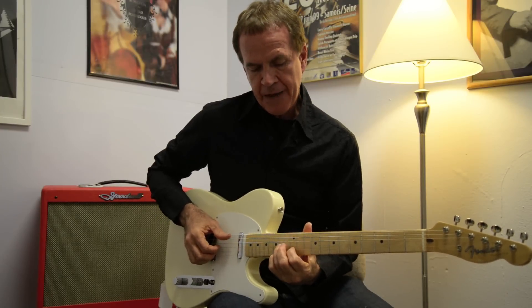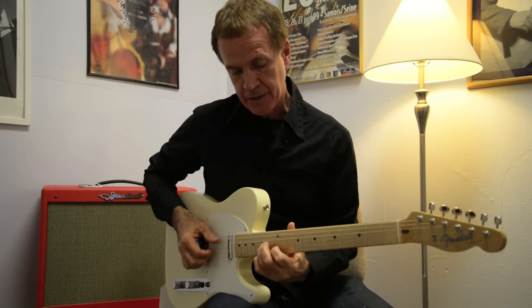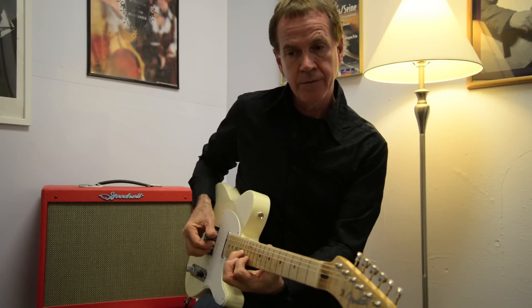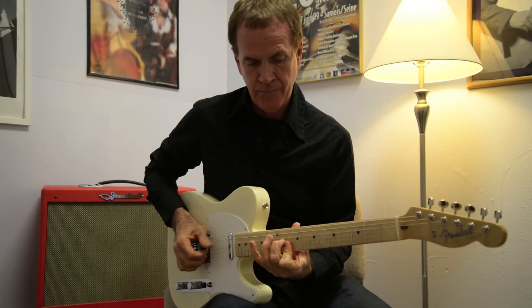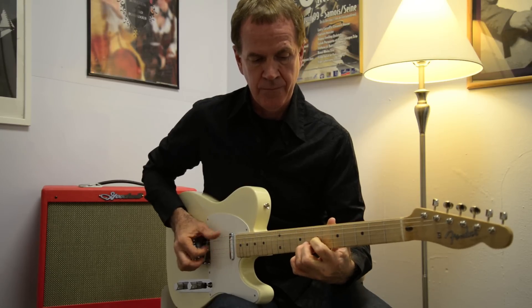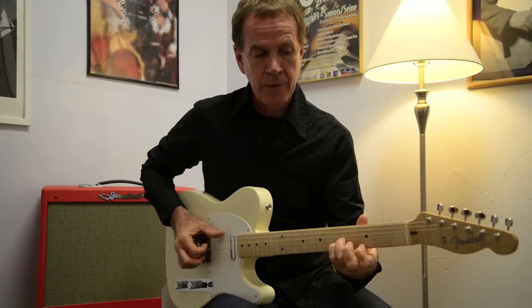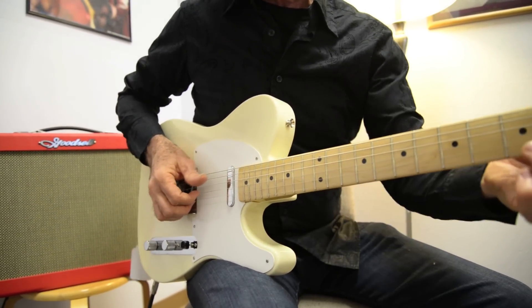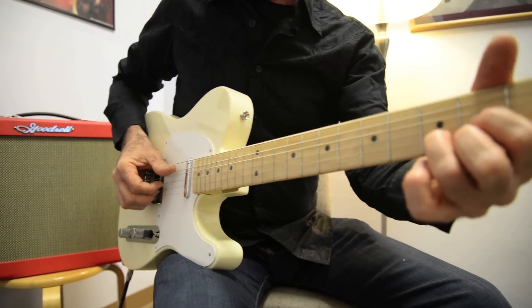This is Dear Prudence. We took a quick break here and I retuned the guitar — we've got a drop D. Dear Prudence uses a thumb on three bass strings like this. So the thumb is going to do this pattern first.